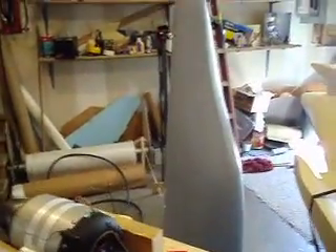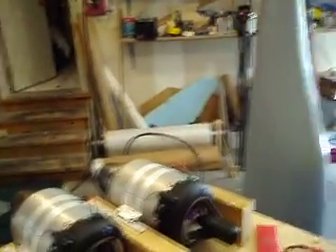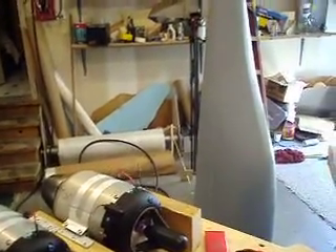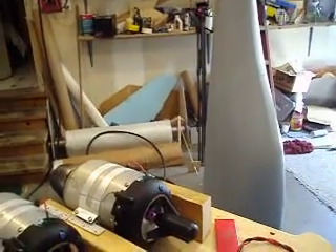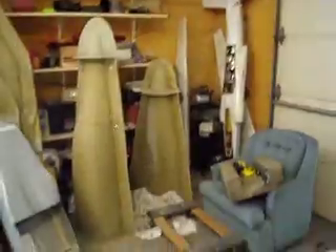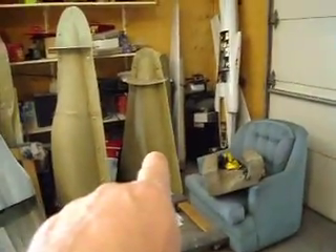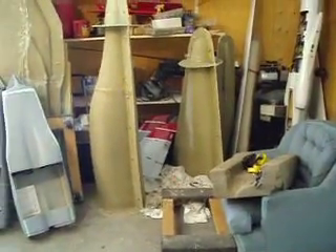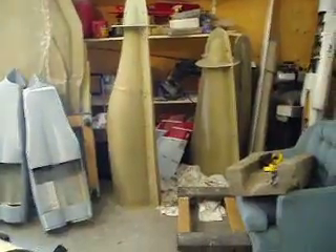Got my nose piece all done. I'm going to go ahead and make some bulkheads for that, I think, and get that nose gear mounted. Then I'm going to start on my back piece and get that done next too. I've got a lot of things going on in my head — figuring out what we need to do next — but I'm getting it figured out.